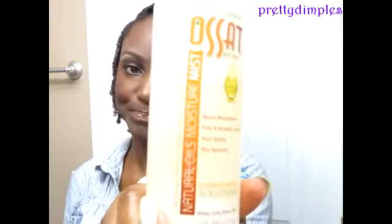I also have the Natural Oil Moisture Mist, which I've only used a few times. It is very oily, so you only need a few sprays and it just adds a little shine to your hair to give your style a little boost. I plan on wearing these twists for about a week or so, and then I plan on coming back and taking them out to show you the results of my twist-out as well.